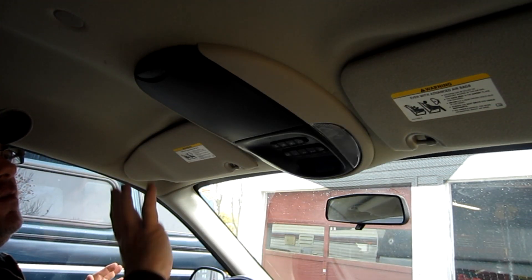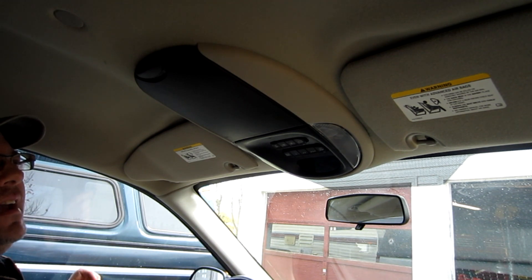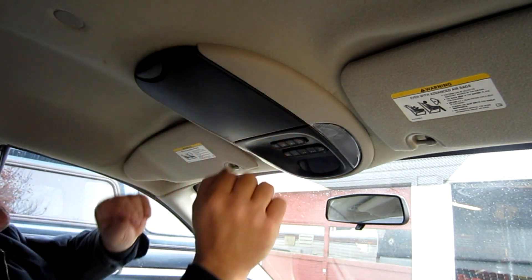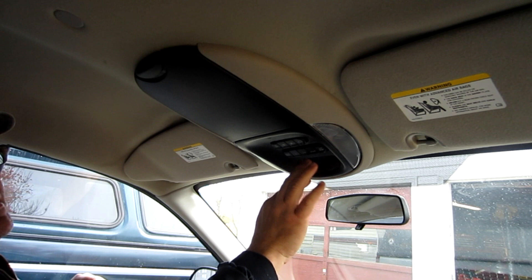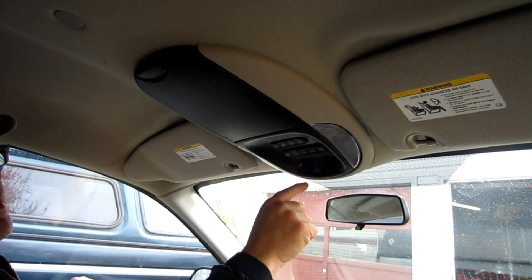Hey YouTube. What you're looking at is an overhead console on the front of an '07 Dodge Grand Caravan — it's an SXT model. I want to show you what it takes to access the modules that may be going bad: the one that tells you your temperature and also does all these controls here.